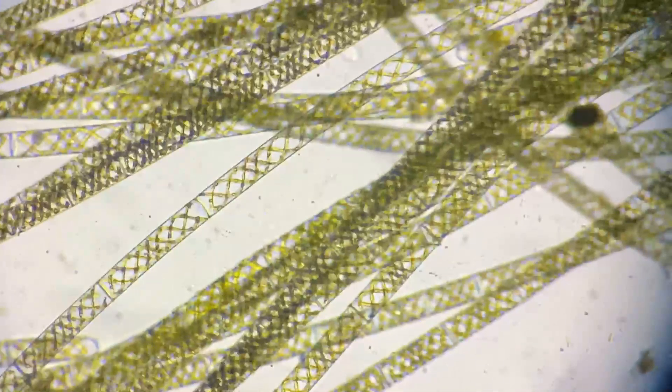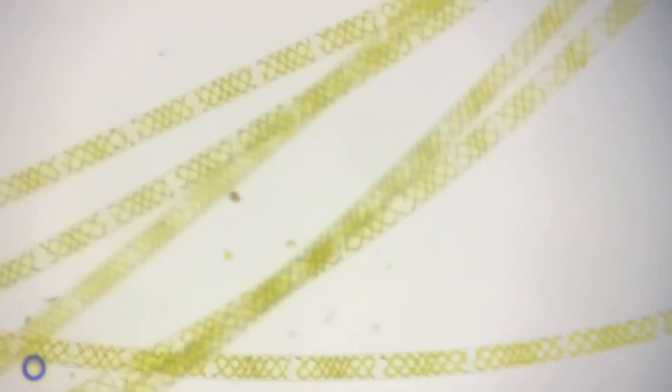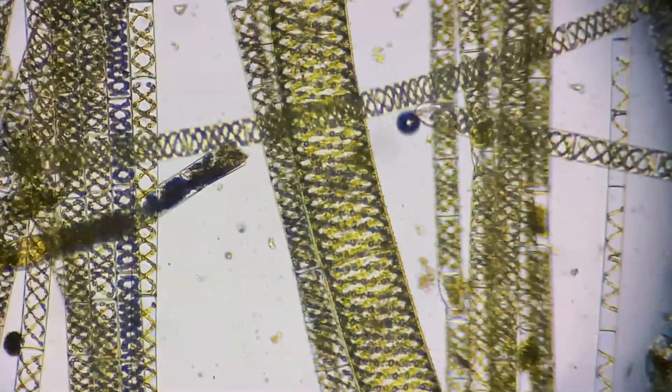I've got some filamentous algae — I think that's what this is called. This is on normal, so the aperture is all the way open. You can see these cool helical structures inside the cells, and the cells are in these long lines. They're super long and tangle up with each other. And there's something — some little rotifer! If you close down your aperture, everything comes more into view. That's your basic tool: open it up to see more color, close it down to see more detail.